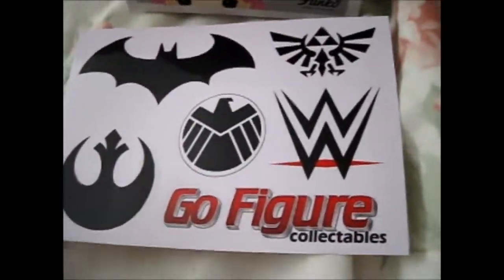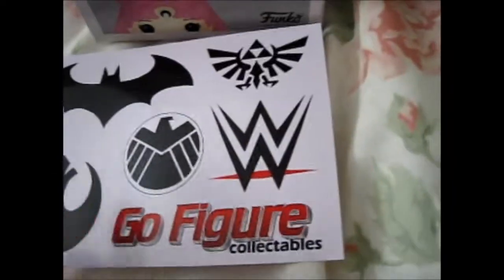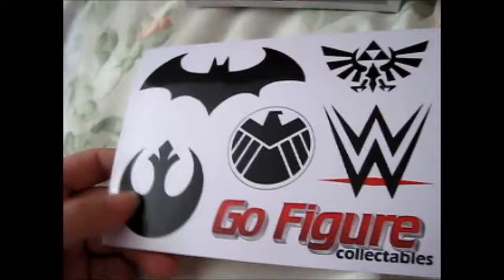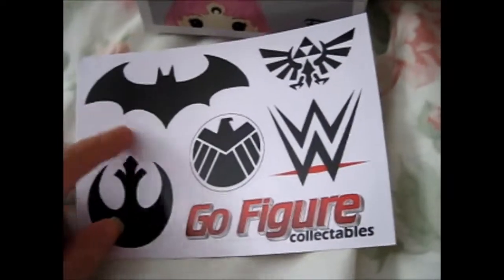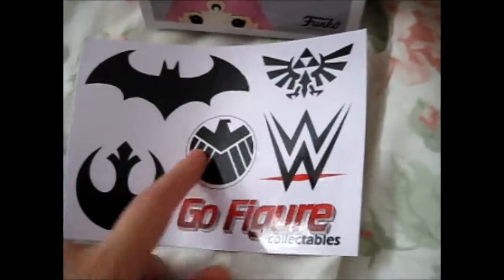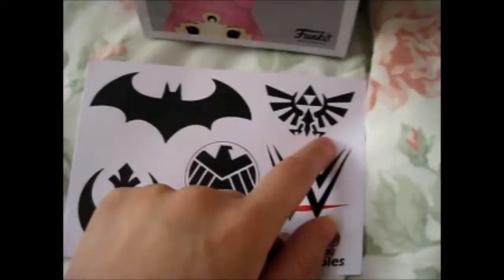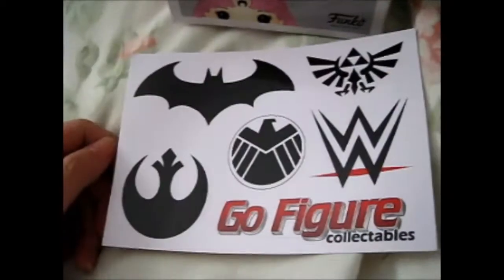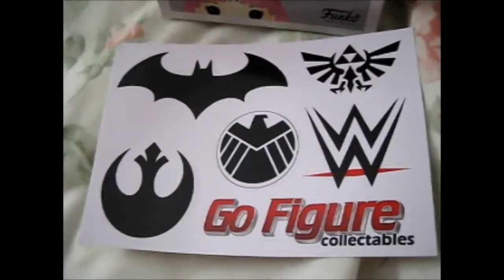A side note: the guy that I bought it from, Go Figure Collectibles on eBay, included this sticker sheet. That's cool. I'm guessing that's the wrestling one, I'm not really sure. But obviously S.H.I.E.L.D., Jedi, Batman, and Zelda. Yeah, I like stickers, so that's cool. Anyway, on with the show.